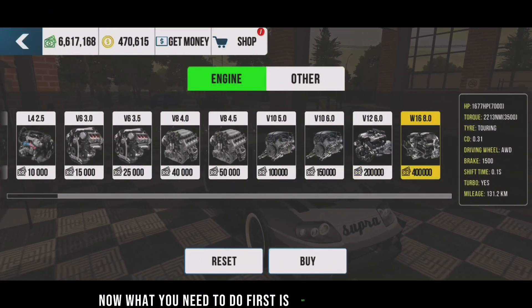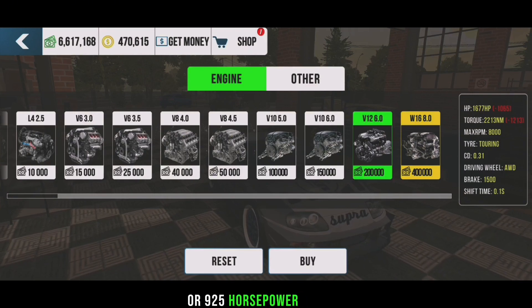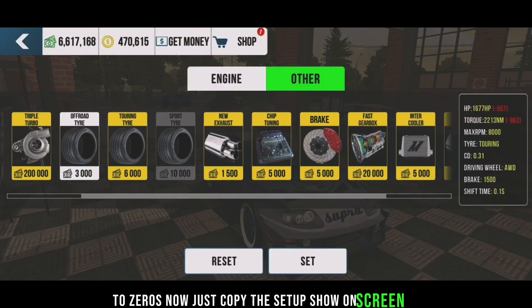Now what you need to do first is buy 1695 horsepower or 925 horsepower. Next is to burn all the tires to 0%. Now just copy the setup shown on the screen.